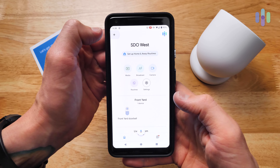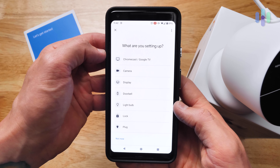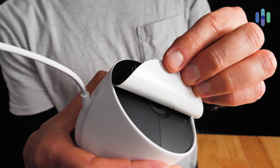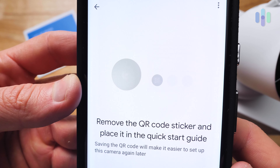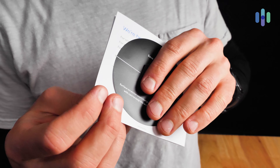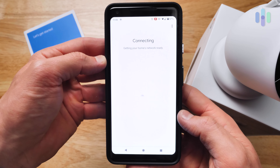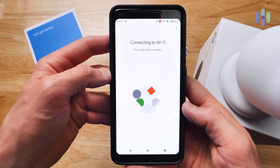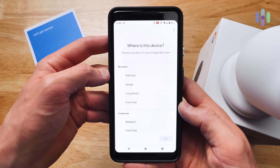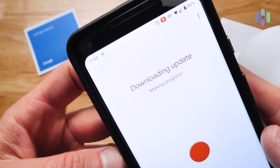Download the Google Home app if you don't have it already, and then click the plus sign to add a device. You'll then select the home that you wish to set up your device in, and then find the Nest Cam battery on the list of devices. It'll prompt you to scan the QR code on your Nest Cam and then find the device. They recommend that you take that QR code sticker and put it inside your quick start guide so it's easier to set up the camera again later. You're asked if you're going to set up the camera inside or out, and then you connect the camera to Wi-Fi. After successfully connecting, it'll ask you what location you're setting up the device in — for example, side door, garage, or backyard.